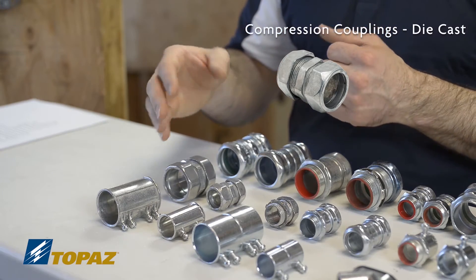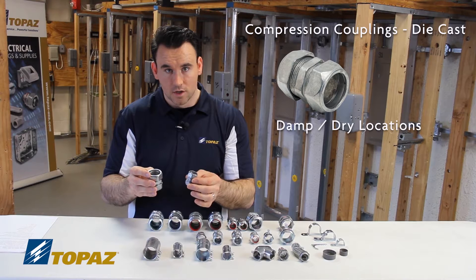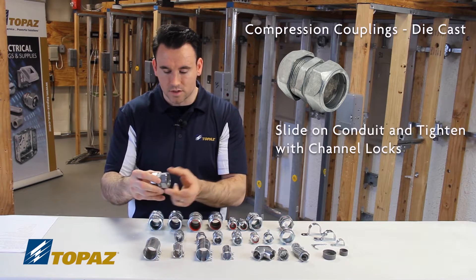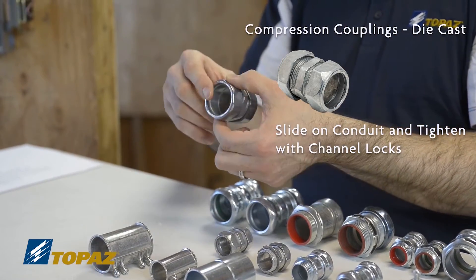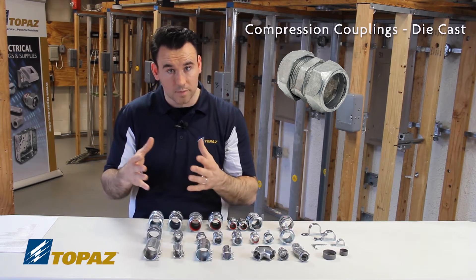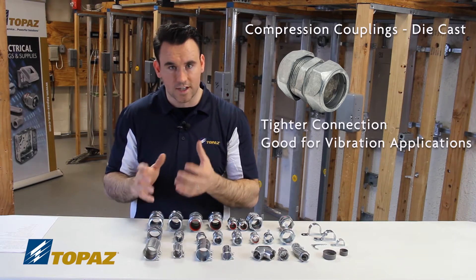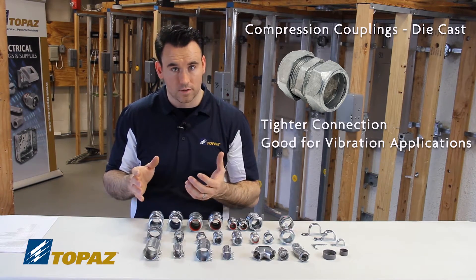Compression couplings are used on EMT as well, in damp locations as well as dry. These fittings have multiple ends. It's a labor saving device because all you have to do is slide the raceway in and then use channel locks to tighten down the end bushings. An EMT compression coupling is required for damp or dry locations, and the advantage — despite being more expensive — is that it provides a tighter, sturdier connection that holds in situations of vibration.